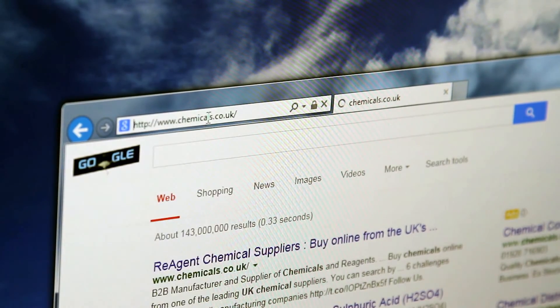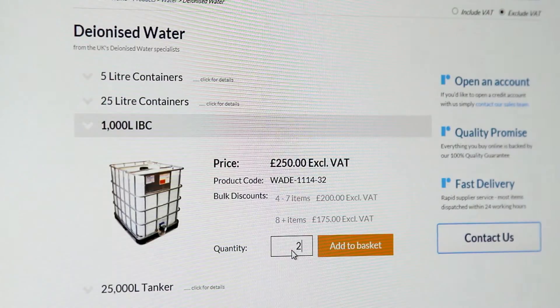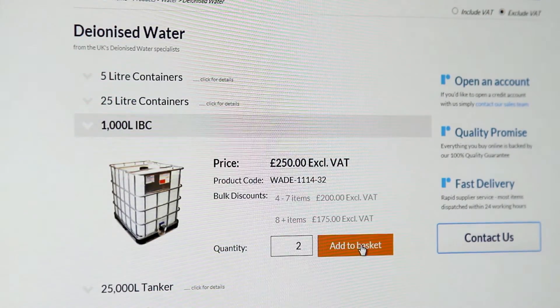You can order deionised water online at our website chemicals.co.uk, and if you have any questions about deionised water, please get in touch with our sales team.